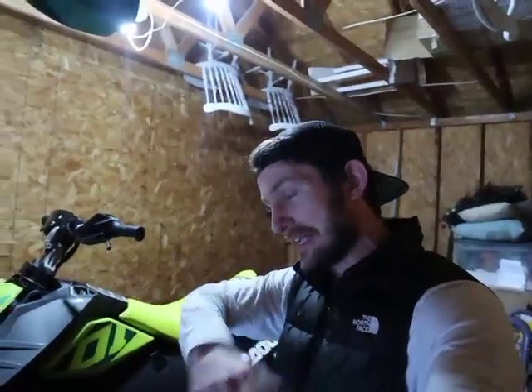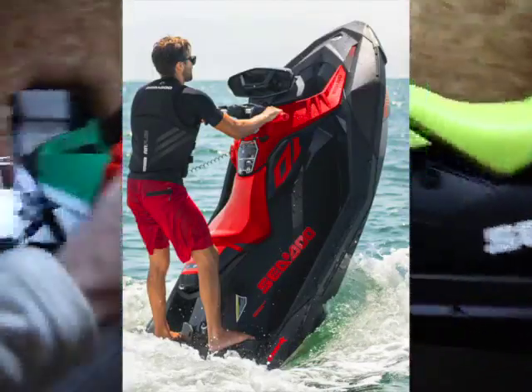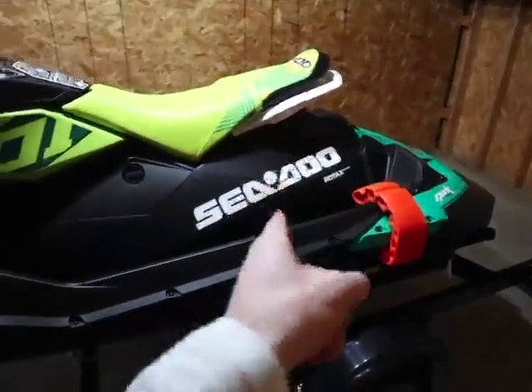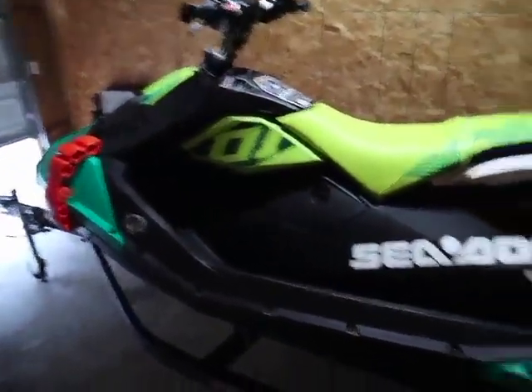For 2021, the Trixx model came in two colors: a red and black, and then the yellow and green color I have here. The other color is really cool too — it's a red seat and mostly black, and it does look badass in that color. But I wanted something more in your face. Even though this color isn't new for 2021, there are tons of different wraps and designs you can get on this thing to make it really stand out — and you guys know me, we're going to get wild with it.